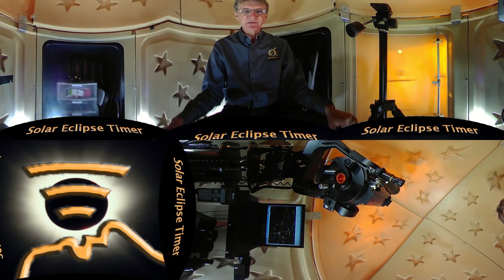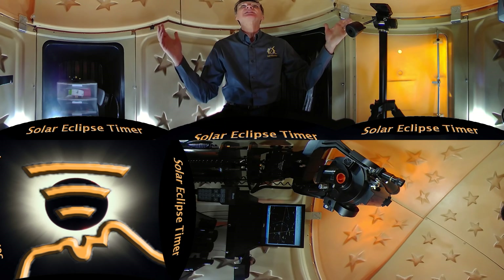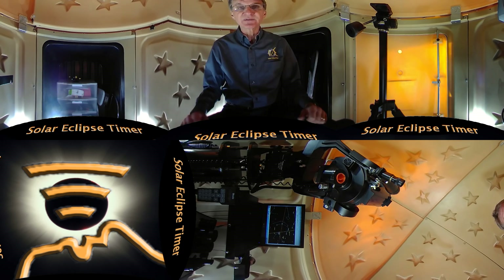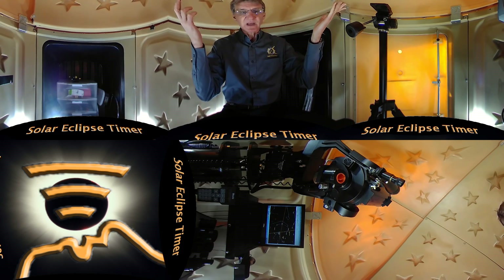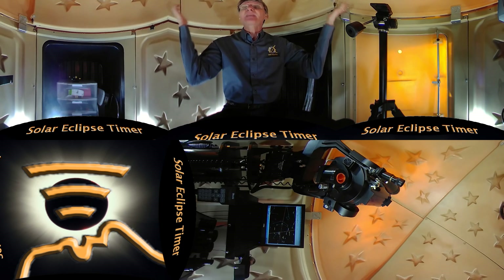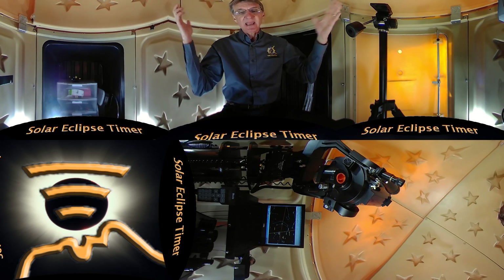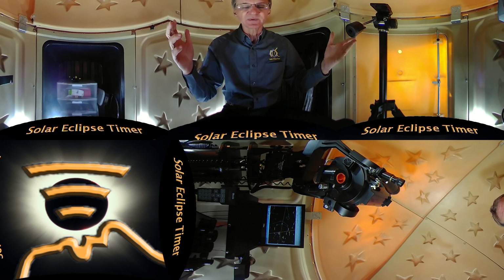Hello Solar Eclipse Timer users. This is Dr. Telepin again. Today I am checking back in with you from inside of my observatory in my backyard. This is where I do my regular astronomy. I'm doing this introduction in the dome so that the background is not a distraction and so I can have better control of the audio since I can't use a microphone with this camera.